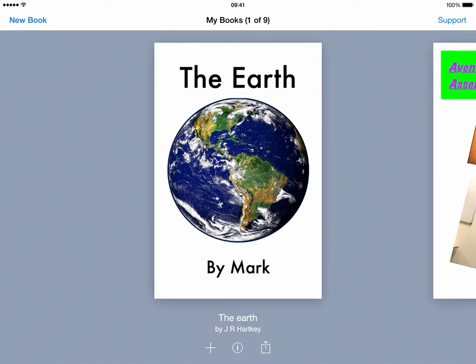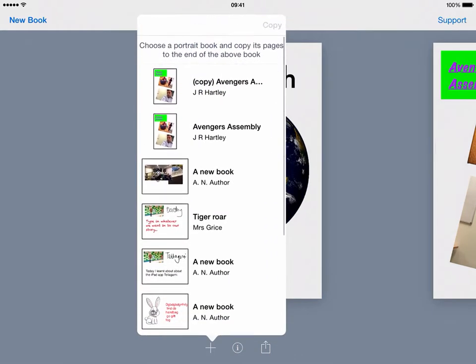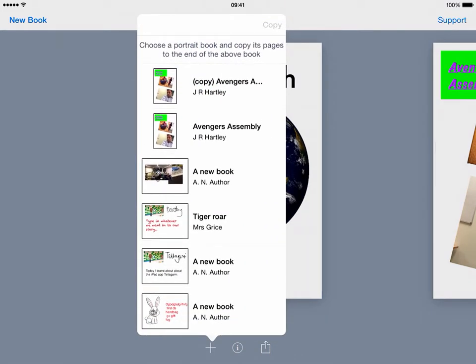Combining books is a relatively simple process. You need to get the books all inside your Book Creator app to do this, but once they're in there, all you do is simply tap onto the plus icon at the bottom and choose Combine Books. You then just choose the other book that you want to add into the one that you've already got.